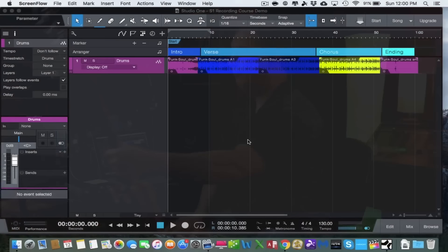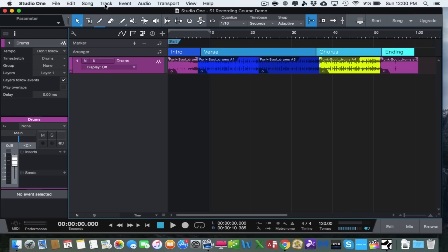Here in Studio One is our drum track from before. To add a track, we're going to do this a couple of different ways — you can go up to the top where it says Track and hit Add Tracks.